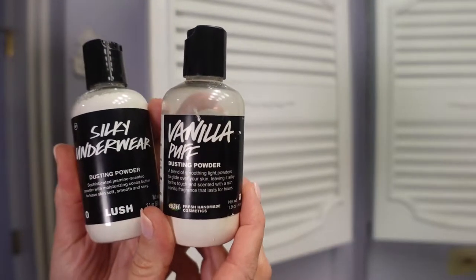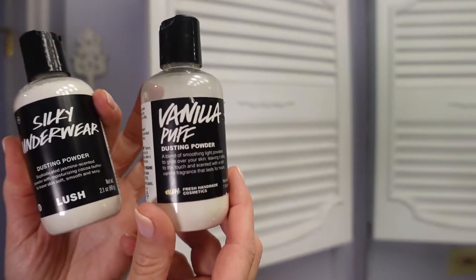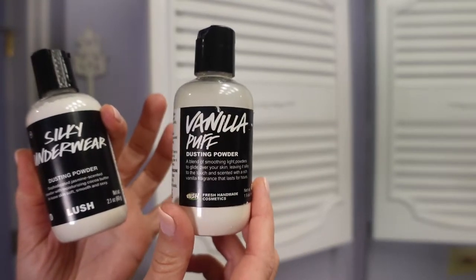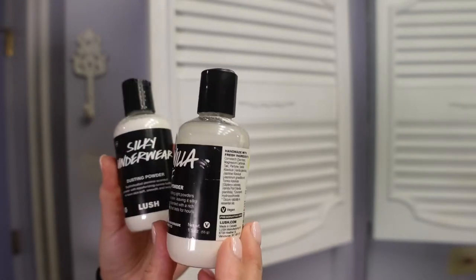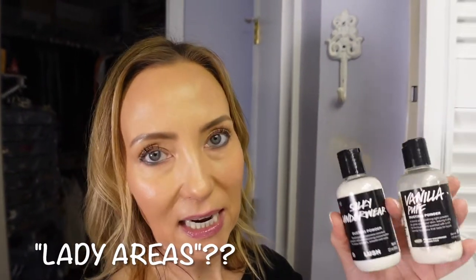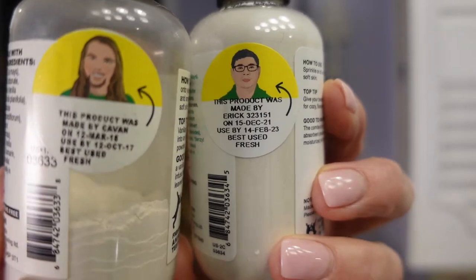I also have these two powders — they're both from Lush Cosmetics. This one is Silky Underwear and this one is Vanilla Puff; they don't sell Vanilla Puff anymore. I use these under my arms or just in the little lady areas that you tend to sweat. The Silky Underwear is jasmine-scented, it smells really good. Both containers are made from 100% recycled plastic — I just try to do the best I can for the earth.